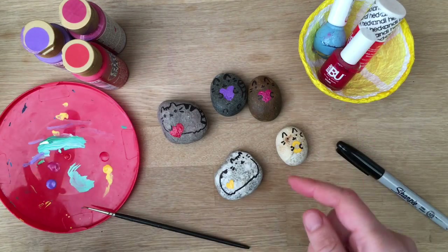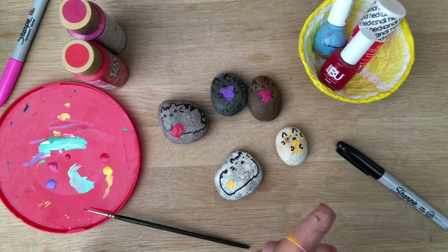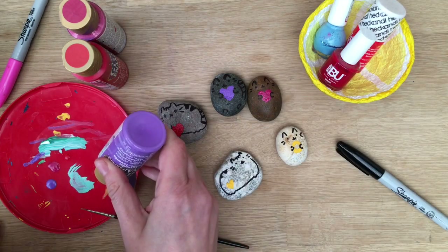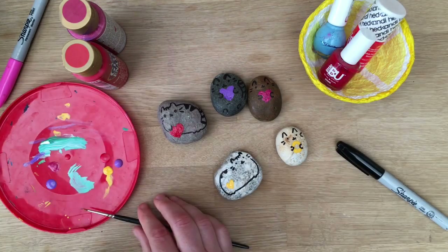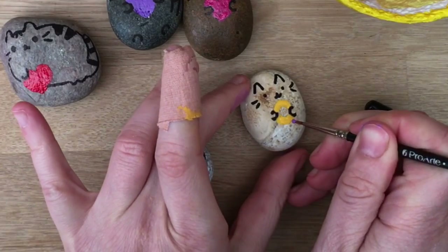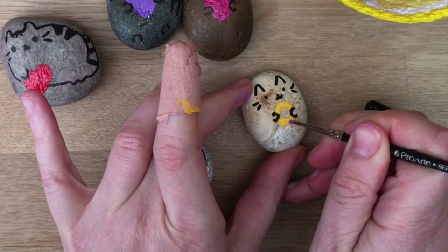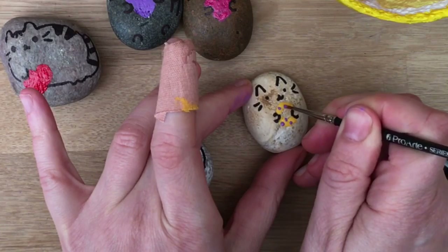Actually this video isn't over yet — ha, sorry, I totally forgot. I need to add some little bits of purple to my doughnut. Tiny, tiny bit — you don't need a lot. I wanted to put some little doughnut sprinkles on there, like so.